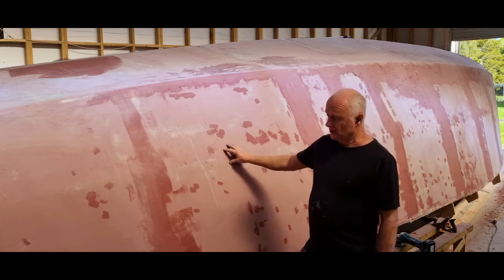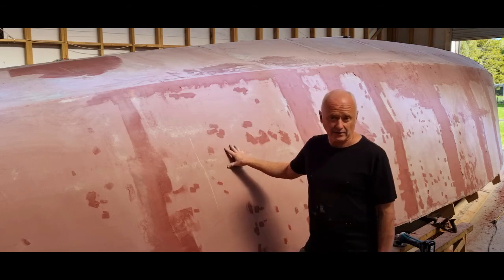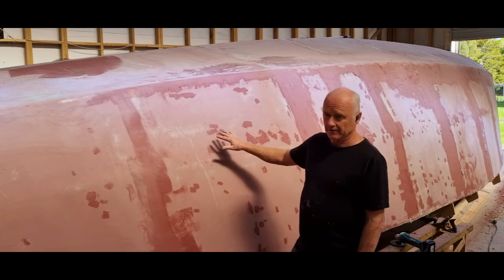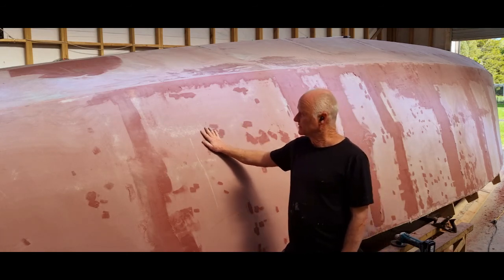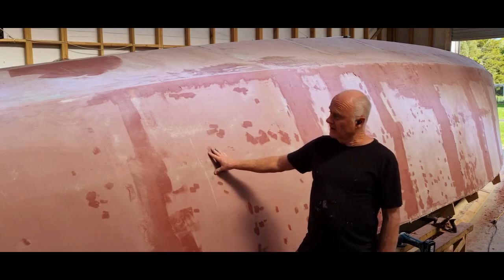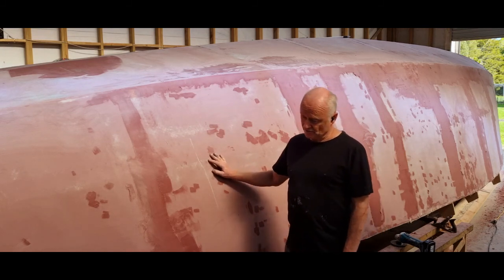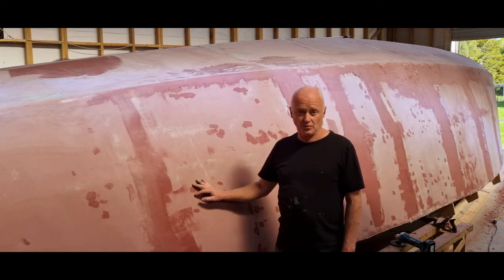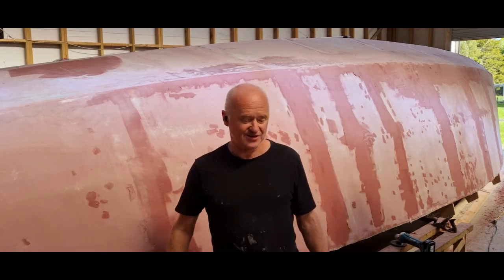Painting — you can use a surfacer or a high-build that will effectively act like a very thin screeded bog as well, but it's expensive and it's another process. You should be able to get it damn near perfect with just using this microballoons filler. I've got a bit to play with here to get it right, and I'll be back when I start talking about preparing to paint. Thank you, see ya.